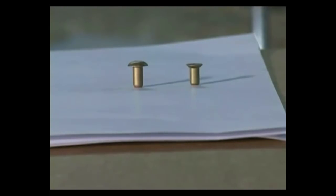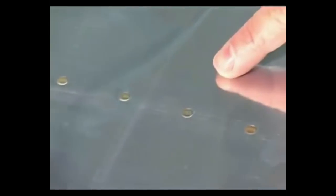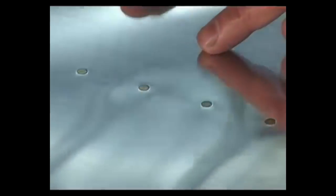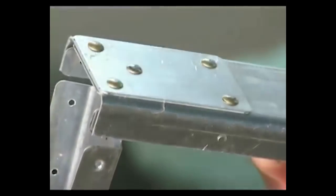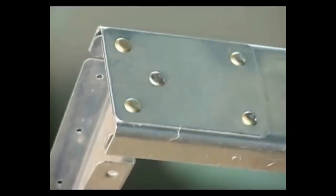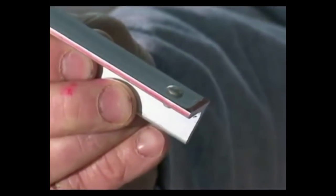There are two categories of solid rivets: countersunk or flush rivets, designated 426, and universal head rivets with the domed head, designated 470. The countersunk rivets are commonly used on exterior metal skins so they reduce wind drag and they sit flush with the surface. This flush design requires the metal surface to be dimpled or countersunk. Universal head rivets protrude above the surface and can be used where drag reduction or appearance is not important. They have the benefit of not requiring dimpling or countersinking.